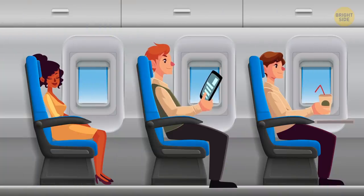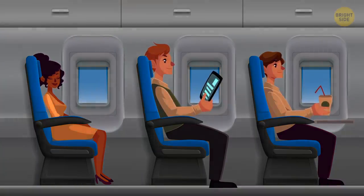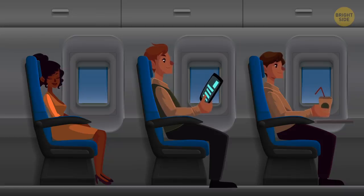Flight attendants don't dim the cabin lights to relax you. They actually dim the cabin lights to ensure your eyes adjust to the darkness. If something goes wrong, you'll want to be able to see in the dark.